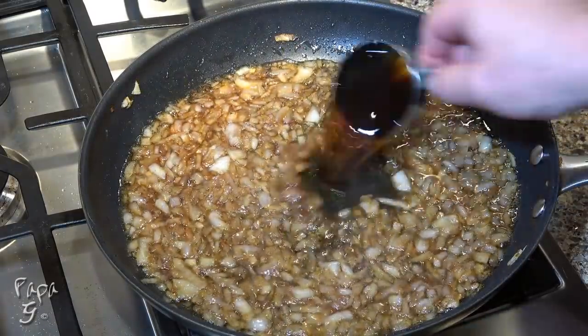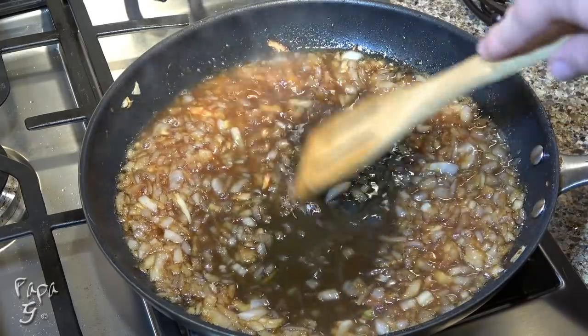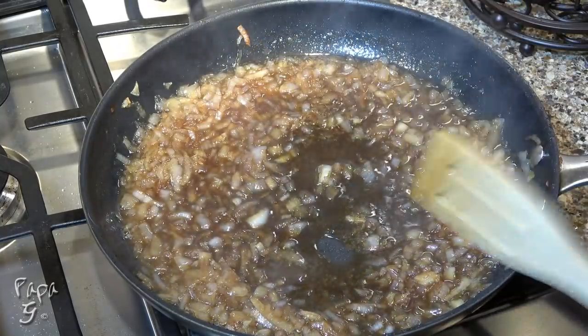Stir in some brewed coffee and when it comes to a boil, reduce the heat to medium-low and simmer occasionally for about 15 minutes.